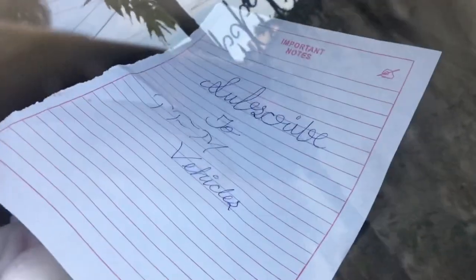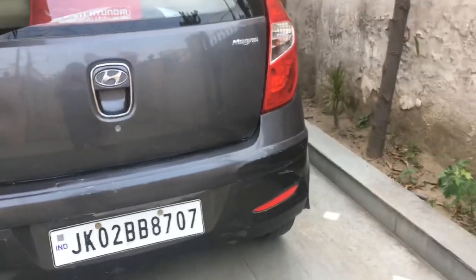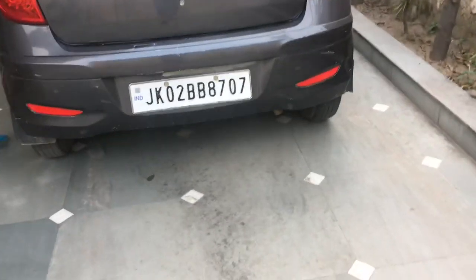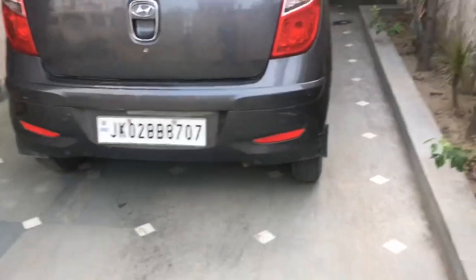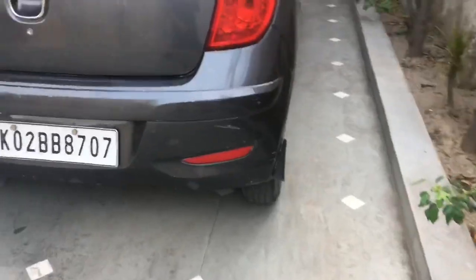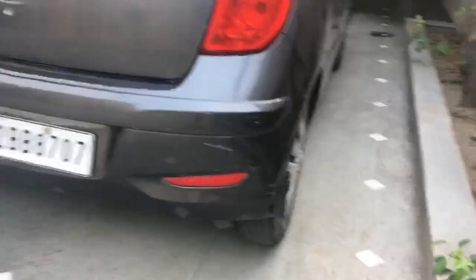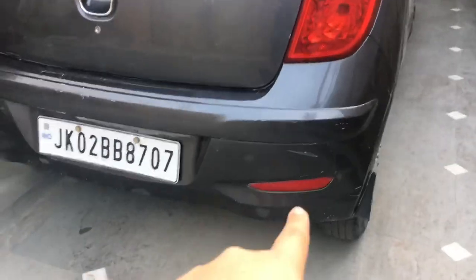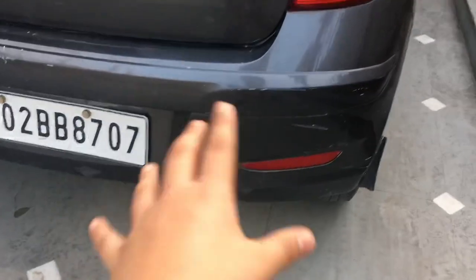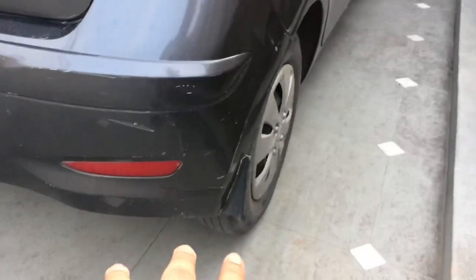There's a piece of paper in the rear window saying 'subscribe' — yes, please subscribe, it takes hardly two seconds. I want to reach 500 subs by 2021, we'll see. We have rear reflectors, some mud flaps which are broken as you can see, and the exhaust.